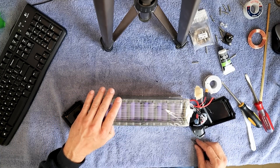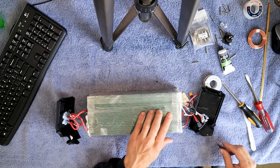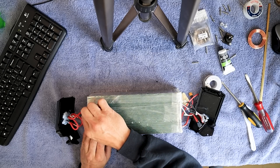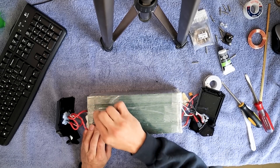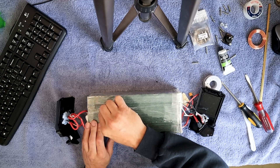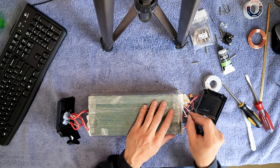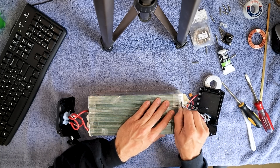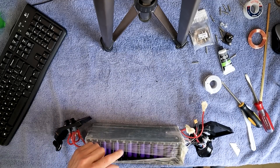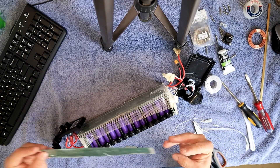I'm going to go about a third of the way in and go straight across. Don't worry if you just use the tip — you're not going to short anything out. Go straight across and now we're going to cut right here. Be very careful; don't get in too far because there's a BMS right there. Once again, you don't want to short anything out. We've gone down as far as we need to go — I'm going to save this piece and set it aside.